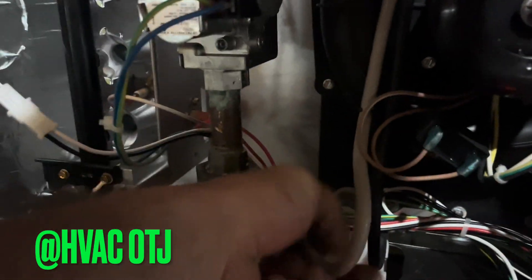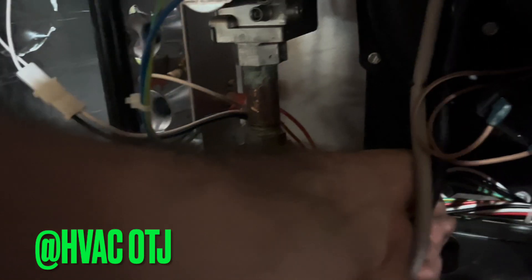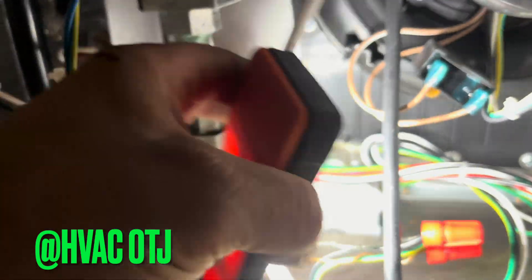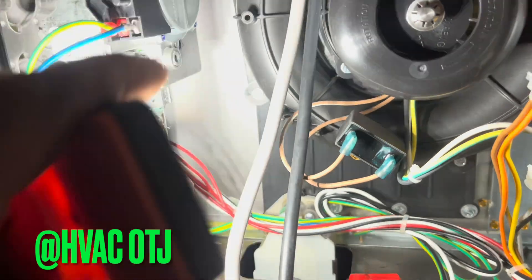See, it went off on high limit. This also just went off on high pressure switch, so it could be a board acting funny, but it could also be a lack of maintenance. So we're going to change that filter and also put a vacuum to this. When you vacuum to clean out a 90%, never keep your pressure switches on the actual ports because you'll just keep them open or closed in the wrong position.